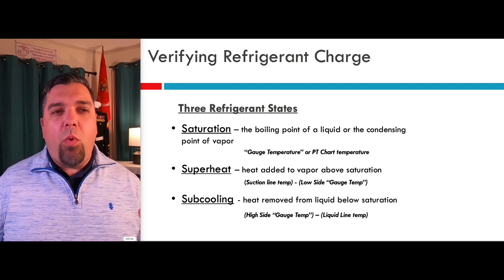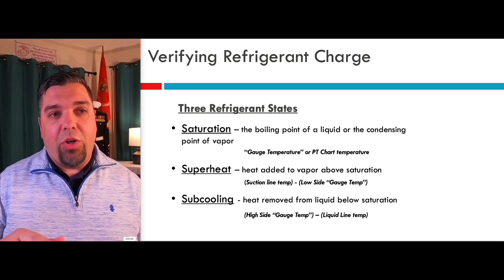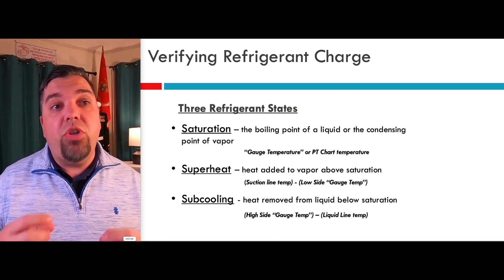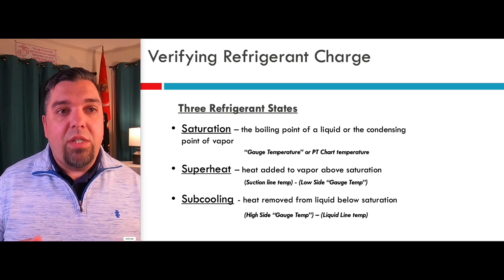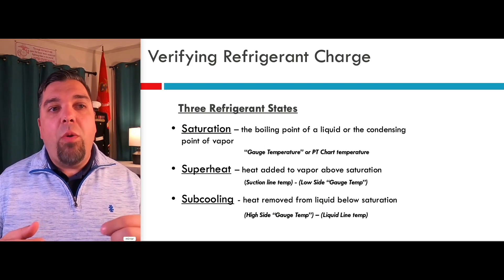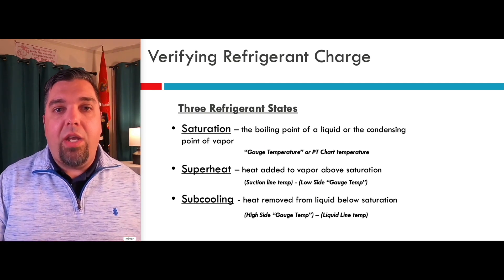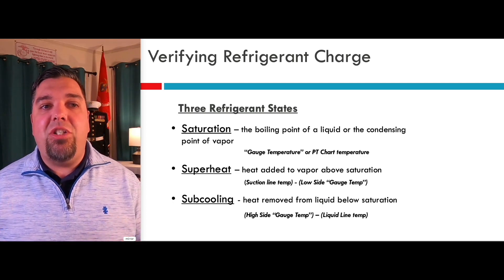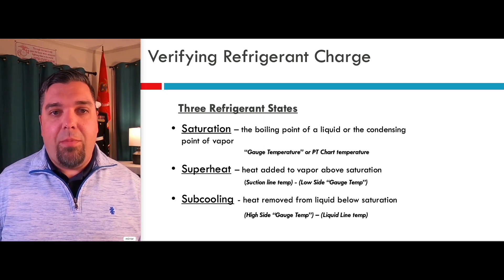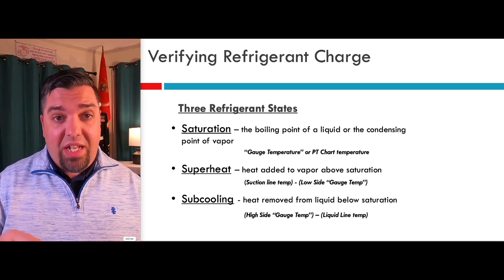So let's say we boil all that water off and there's just steam in there — we're going to steam that lobster. Once you boil all the water off and then make that steam 213 or 214 degrees, that's the amount of temperature we added above the saturation point — 1 and 2 degrees of superheat. This is actually measured on the suction line with your clamp. You're going to measure your suction line temperature and subtract your gauge temp, your saturation temp. Your suction line temp should always be warmer than your saturation temp. The amount of heat we add to the saturated vapor — that's the superheat.